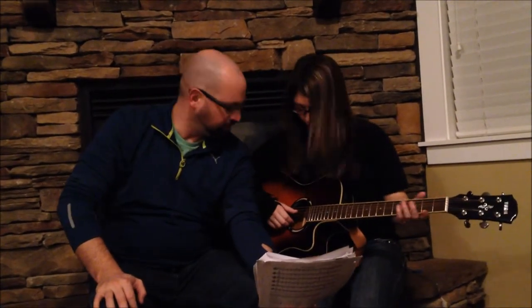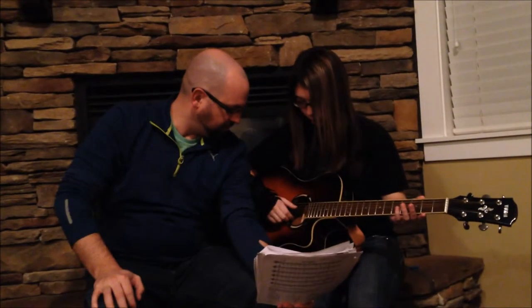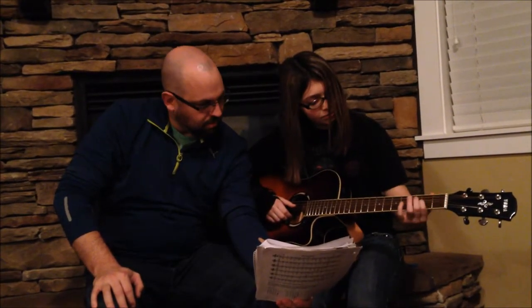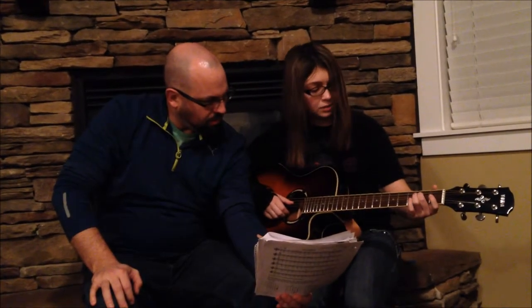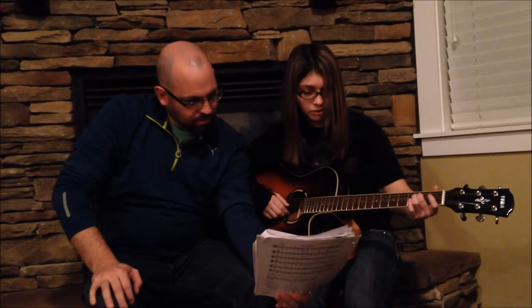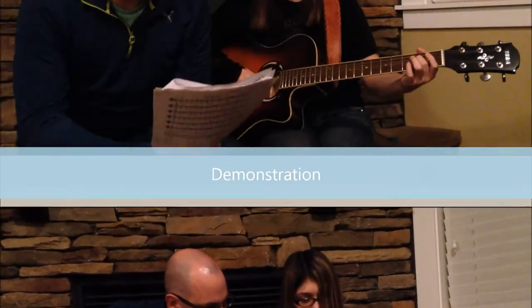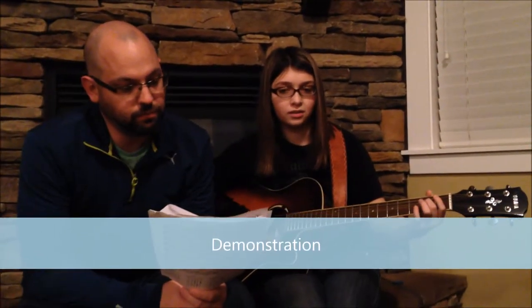So the first note we play is D, and that's the open fourth string. And then since every fret is a half step, the next note is E, which would be the second fret on the fourth string. F sharp is the fourth fret on the fourth string, so it goes like...